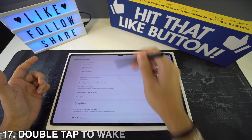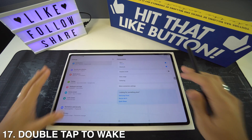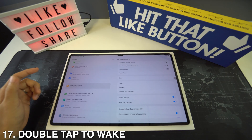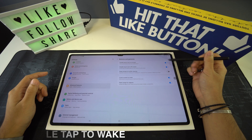Next is double tap to wake. When your phone is locked, double tapping on the screen will wake up the lock screen. To activate it, go to Settings, then Advanced Features, then Motions and Gestures, and you'll see the option to double tap to turn the screen on or off.